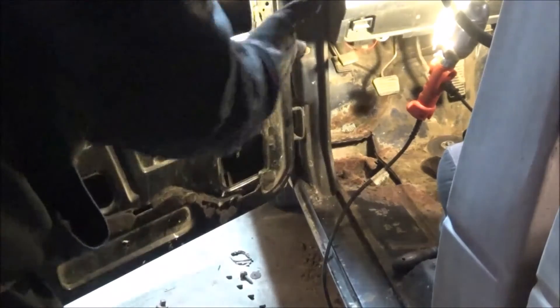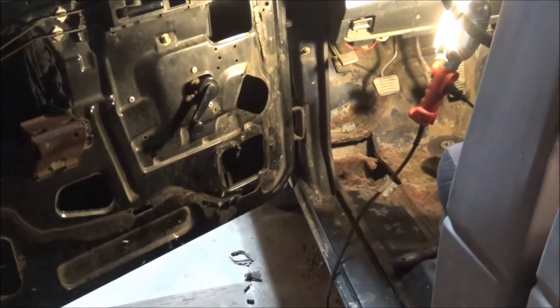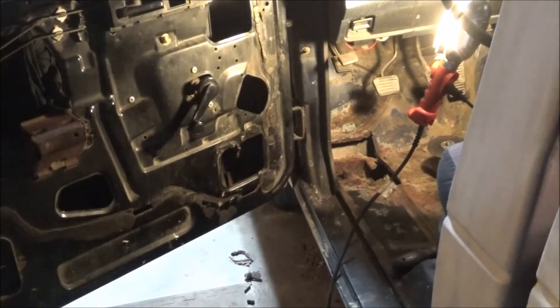Okay, well now we have a big hole in the bottom of our floor here. I'll have to do some cleanup. I need to get the cab mount actually out, which means I'll have to jack the cab up some so that I can get some space in there. And then a lot of stuff is going to be from the bottom. I'll give you a little close up — this is what we got so far.